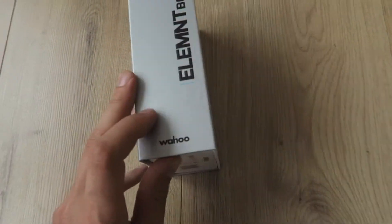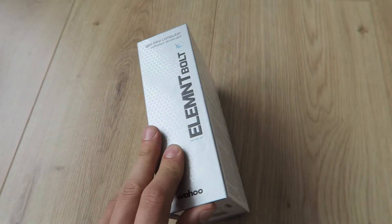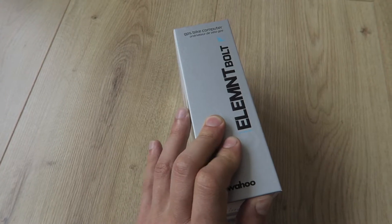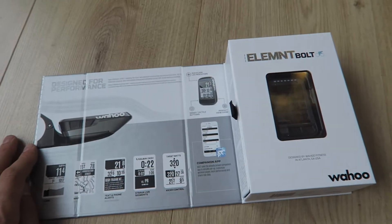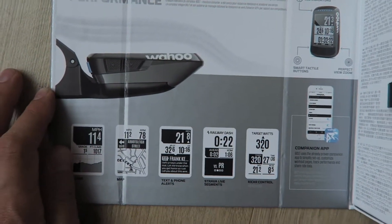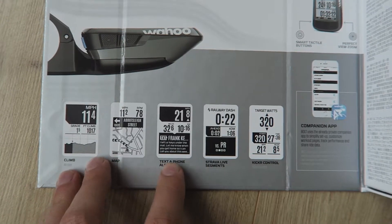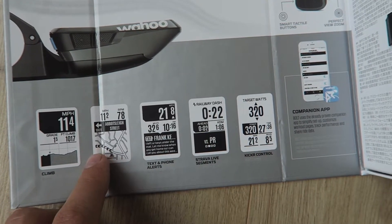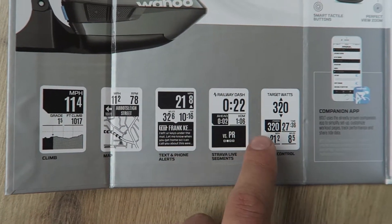Let's open it. So the first thing, you got this magnetic cap. Really nice. It closes with the magnet, so already a good impression. Then you open it up, you can see some display examples of the features. Some GPS and some data fields and stuff.